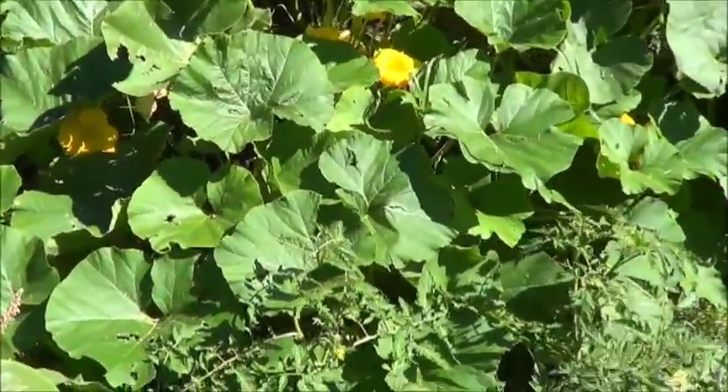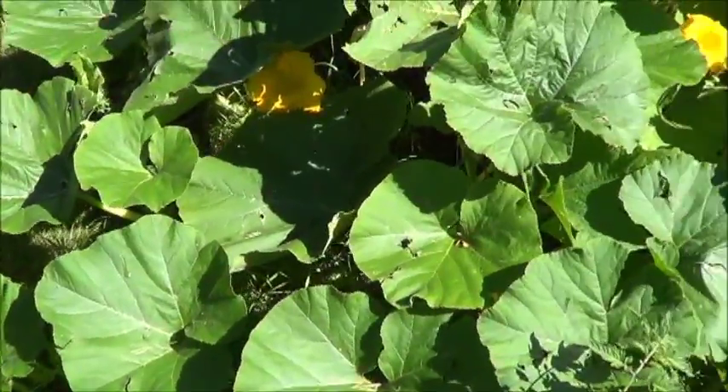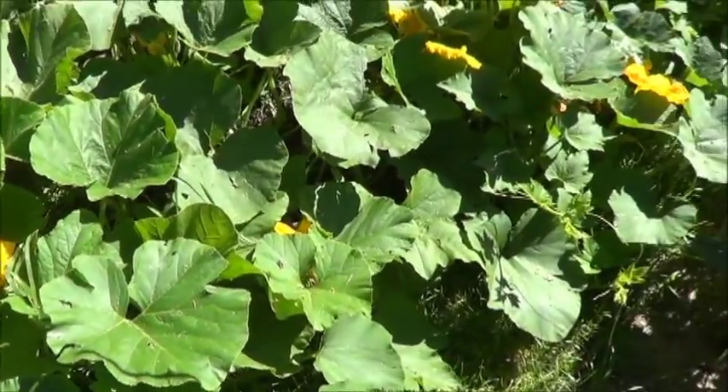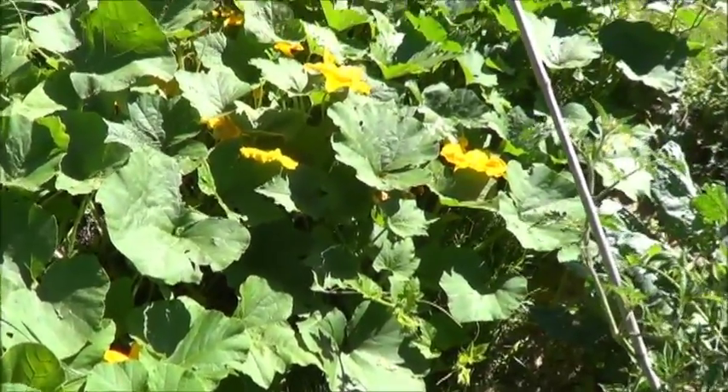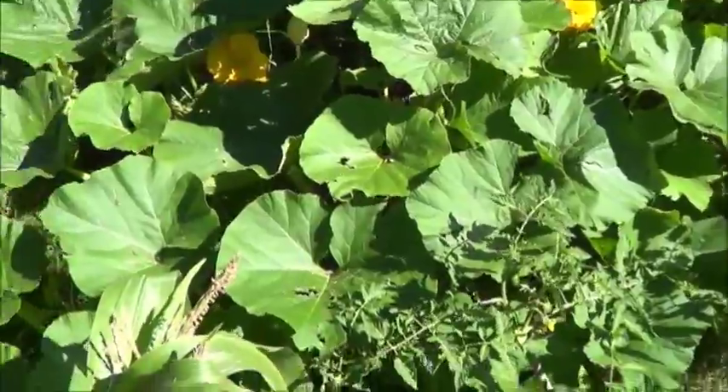Over here we've got the giant pumpkins kind of spread out, attacking the tomatoes in front of them, but there are lots of flowers on here. I'm very hopeful that we'll get a couple of giant pumpkins out of this. I'll take you around the back and show you what's happened there.